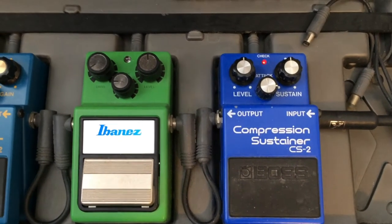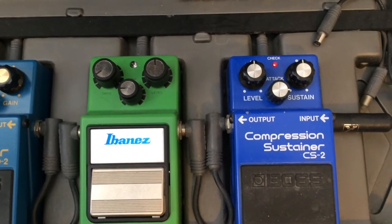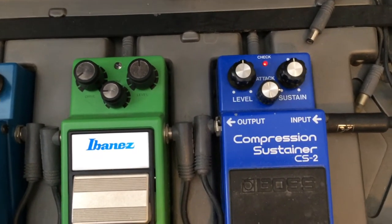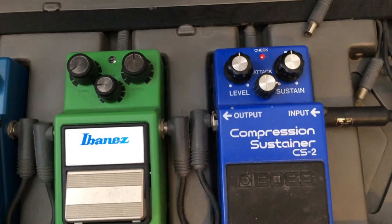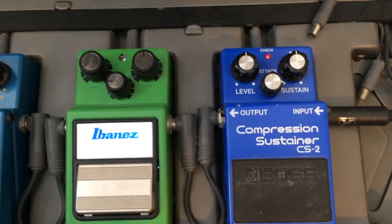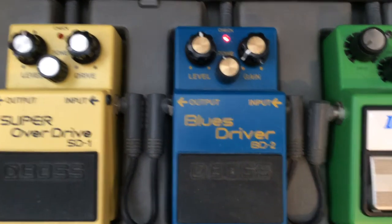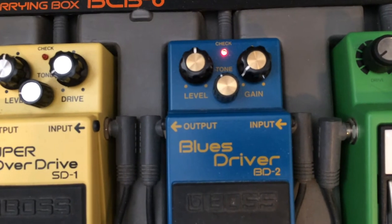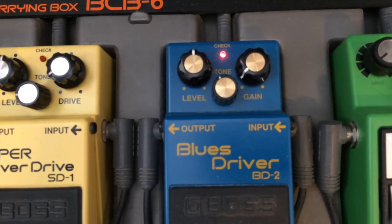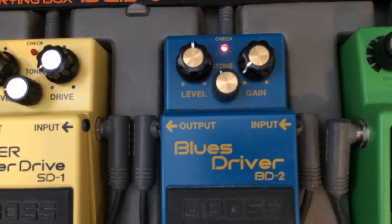Now let's have a look at the effects pedals and what settings we're going to use. We have a Boss CS2 Compression Sustainer — the level is set at the 12 o'clock position, sustain also at 12 o'clock, and the attack knob is set to about the 3 o'clock position. I use the compressor as an always-on pedal — it smooths out the dynamics of your playing and just really sounds good. The only other pedal we're going to use is the Boss BD2 Blues Driver. The level knob is at 12 o'clock, gain is way down at about 7 or 8 o'clock so we're just using a little bit of gain, and the tone knob is rolled off to about 11 o'clock — again, it's quite a bright amp.